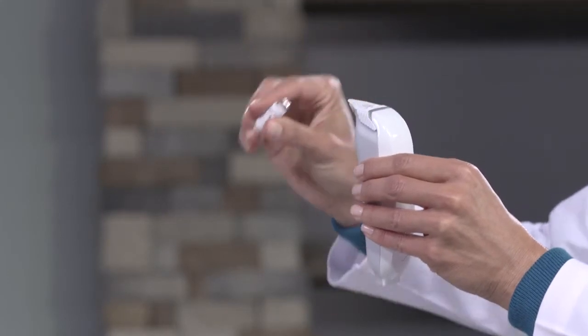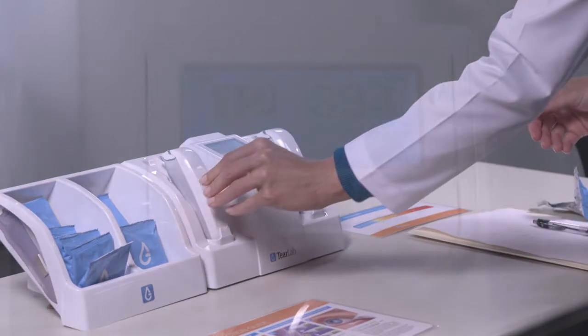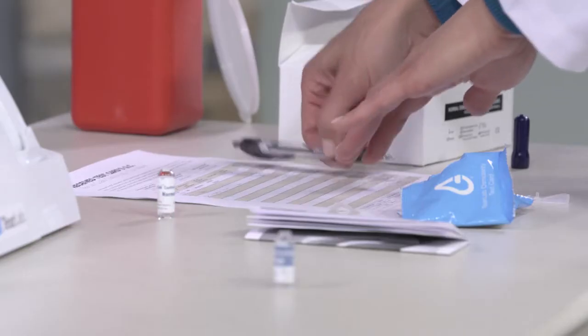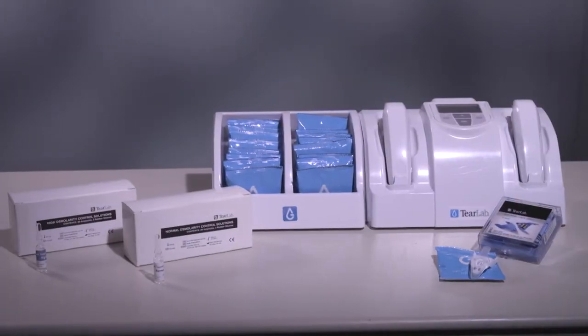Repeat the test using the normal control solution. Once two control solution readings have been verified to be within range and recorded in a quality control log, you have successfully completed the osmolarity control solution test and this lot of test cards is ready for use.